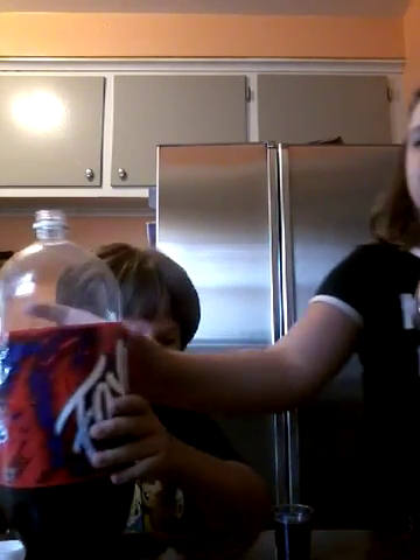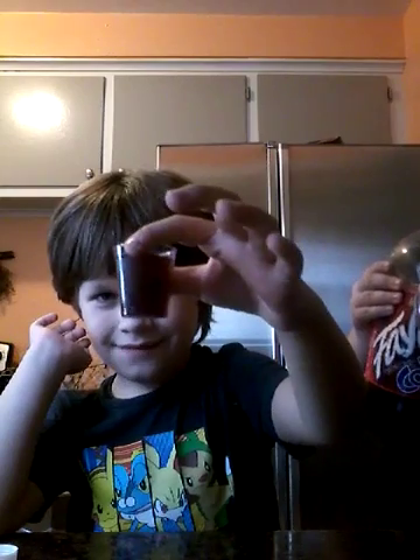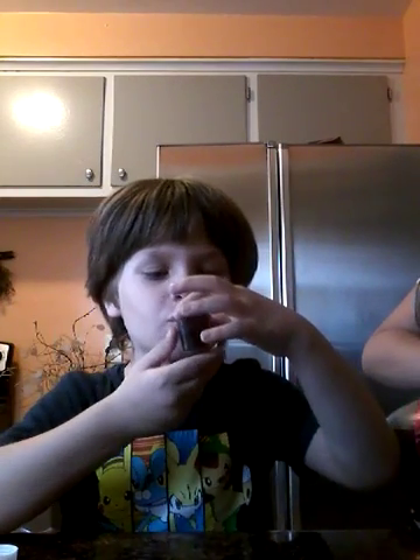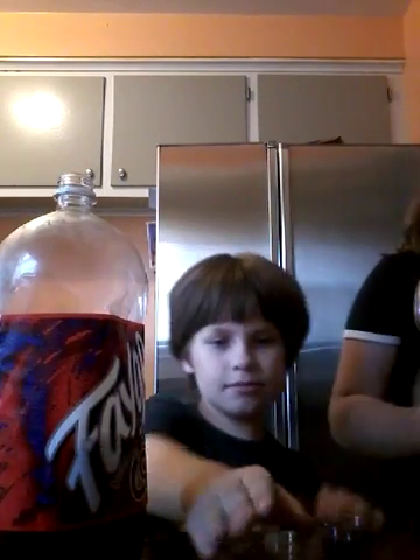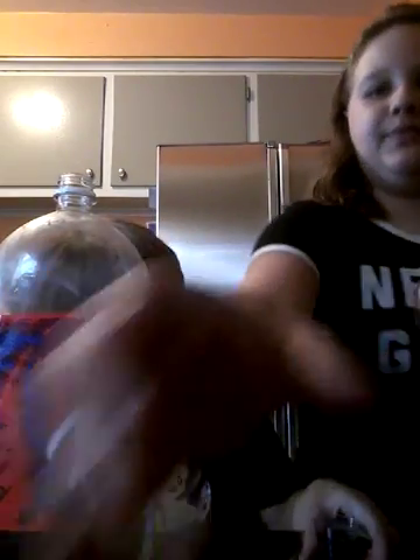Make sure you put a lot, because if you have a little bit, it won't have that much. So there you have it. Now I'm just going to get you the next one. Sorry, can't reach the camera.